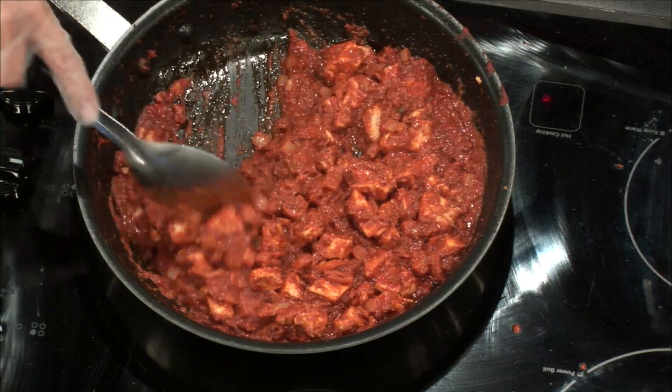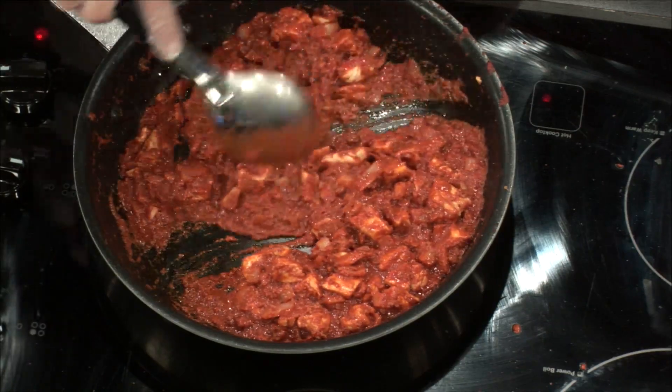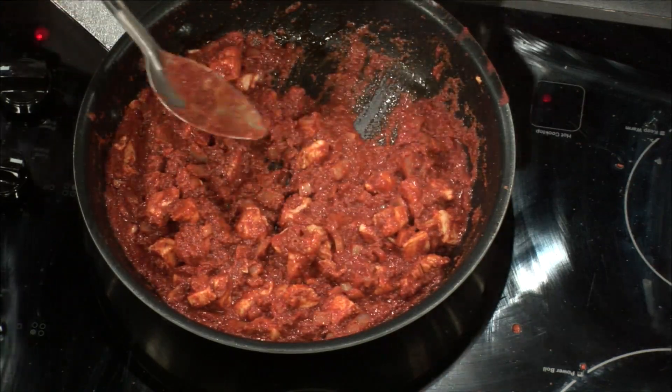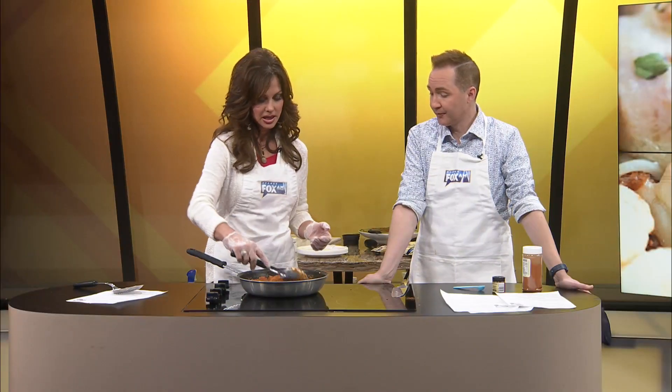A lot of people, by the way, when I'm talking about people, they say I can't believe the things you eat at 8 in the morning. Well, you know what? When we've been up since 3:30 or 4, it feels like lunch. It really does. We've already had our hot coffee. We offer some things to the folks in the studio, the camera guys and stuff, and sometimes they just are not interested at this time of day. And it's not our cooking, guys.